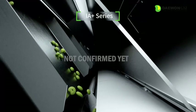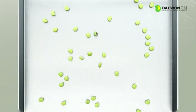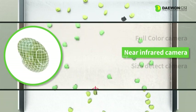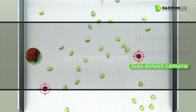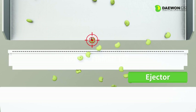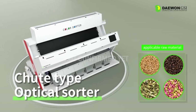The IA Plus series is the most basic and popular shoot type optical sorter. It uses a full color camera that recognizes raw materials falling in freefall by color, a near-infrared camera that analyzes near-infrared light wavelength, and a size detect camera that identifies the shape of raw materials. By using a proper camera according to the raw material conditions, it is possible to accurately distinguish the qualified raw materials. It is a shoot type optical sorter used in food fields such as grain, coffee, spices, and feed.